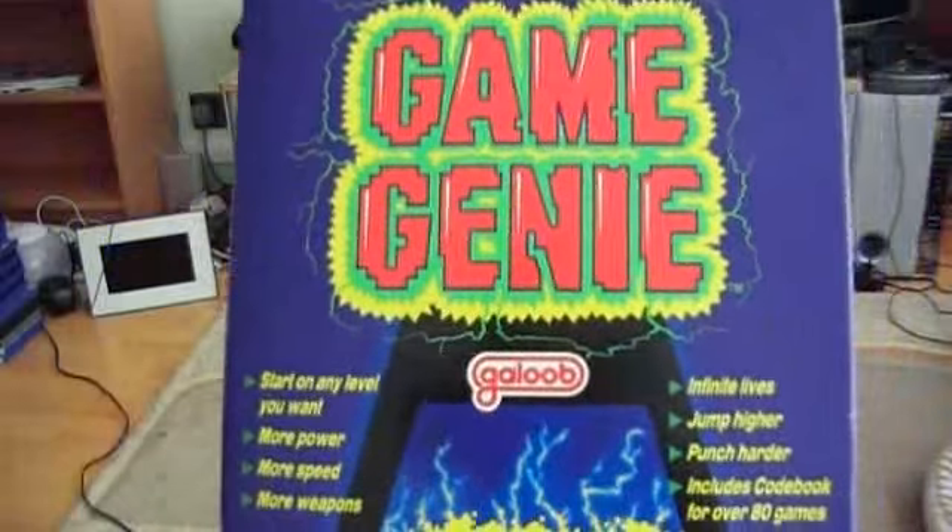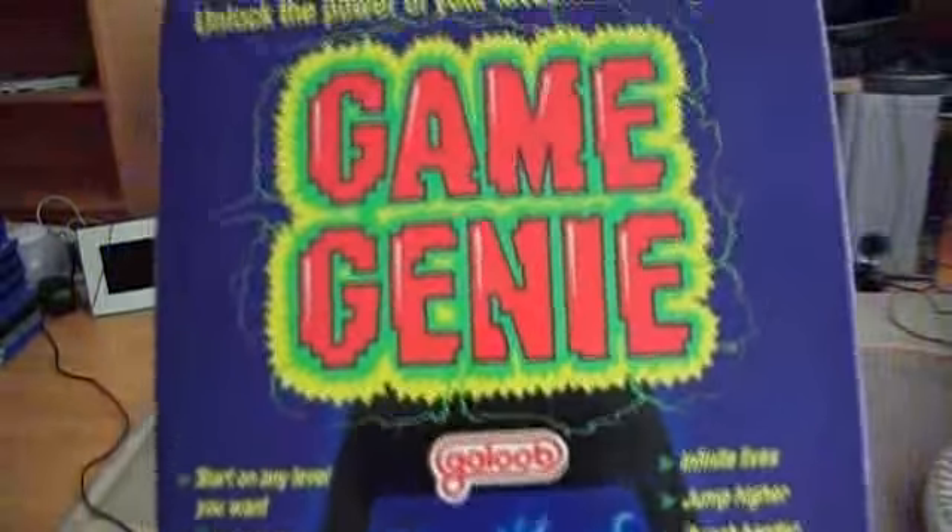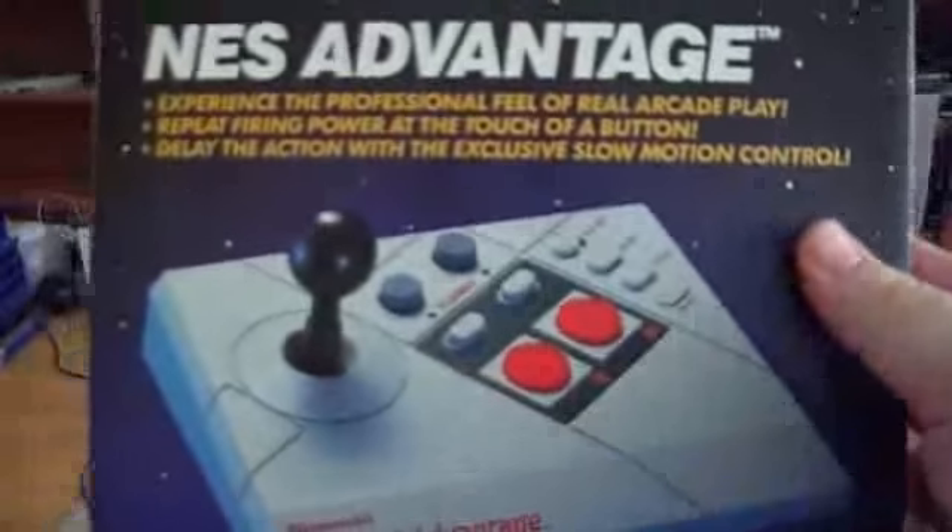I've also got the Game Genie for the NES, and this is still in the box. I've not used it since I've got it, apart from just to give it a quick try. I've also got the NES Advantage controller, the Nintendo joystick for the NES.